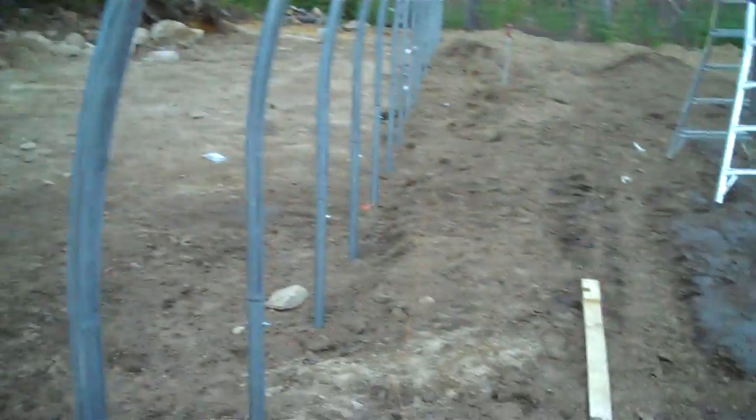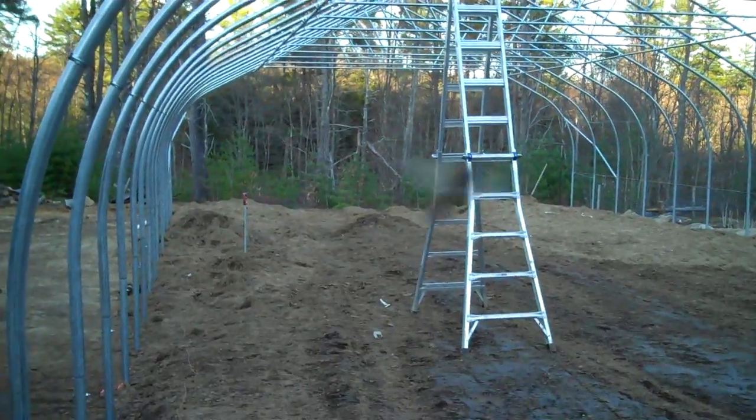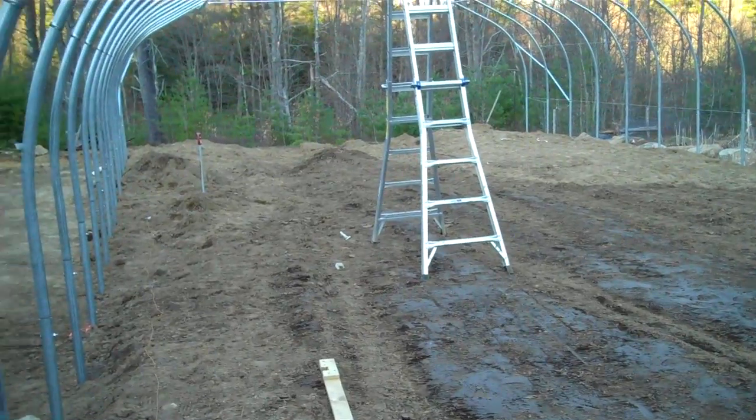This is standard on every one of our greenhouses. It really helps prevent racking front to back of these houses, and it enables you to plumb your house so your end walls are plumb.